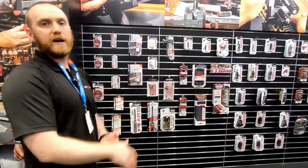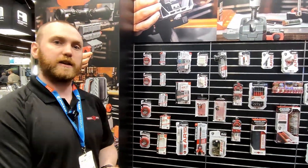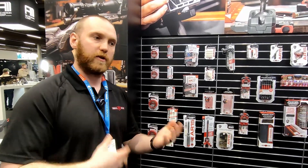There are really three main lines that we have for Real Avid. We have cleaning, multi-tools, and then build tools — more like your gunsmith tools.